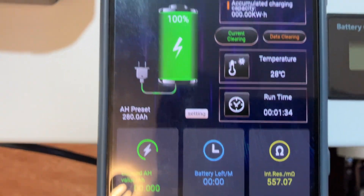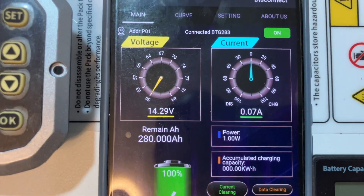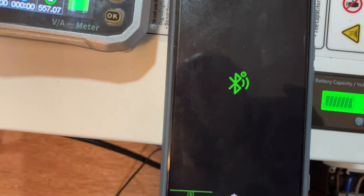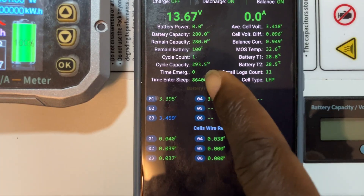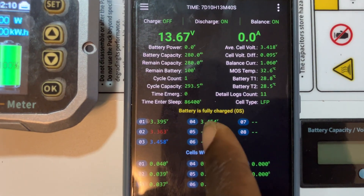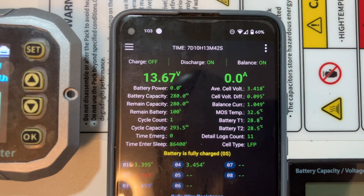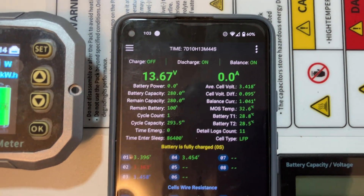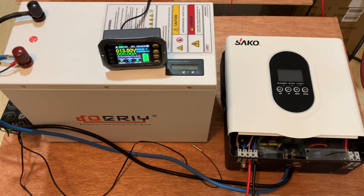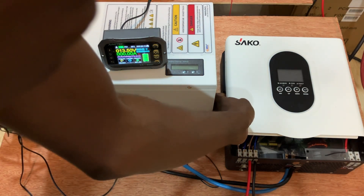The batteries are fully charged, so we've reset everything to zero and we'll start the capacity test. We'll log into the BMS app and see the cell voltages. The battery is at 100% and the initial capacity it came with was 293 amp-hours. We'll be discharging this battery to measure our own capacity. The resting voltage is 13.5V. Let me turn on the inverter.